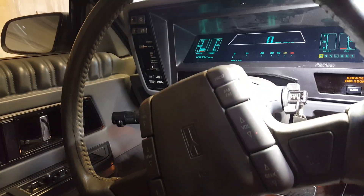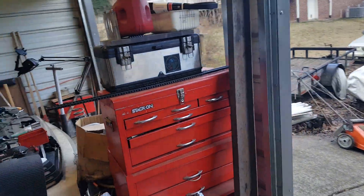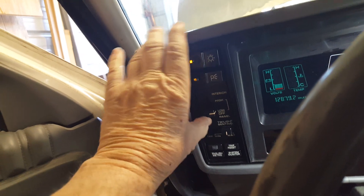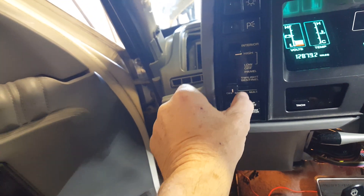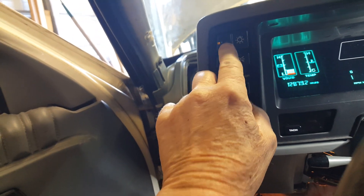Are the lights on? Let me go around and see if the lights are on. The lights are on. It's trying to rain on me a little bit. Yeah, those lights are on. I cleaned these up with Deoxit F. Let's turn the Twilight Sentinel off — and the lights went out. Awesome. Turn the lights on.